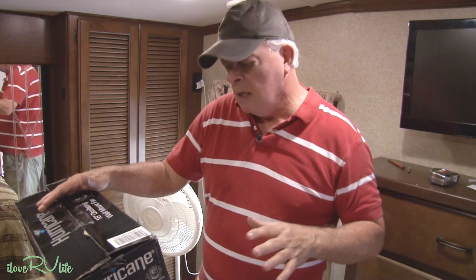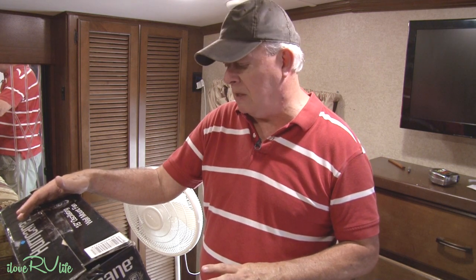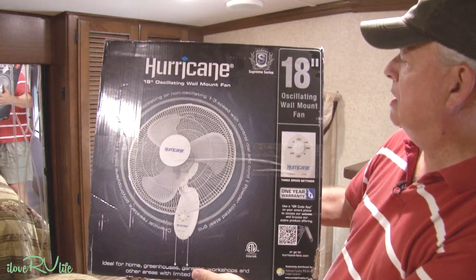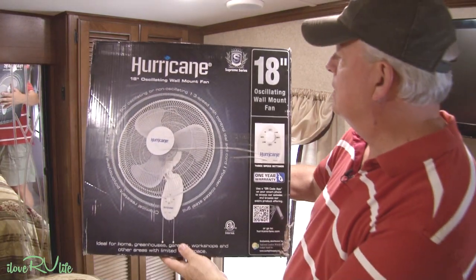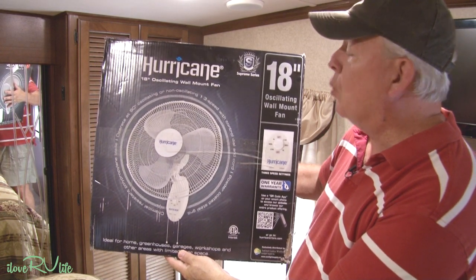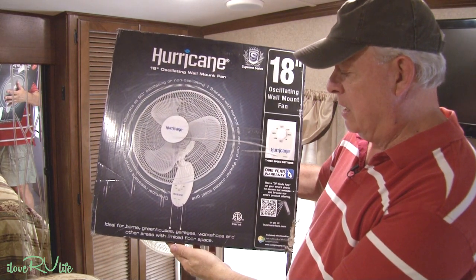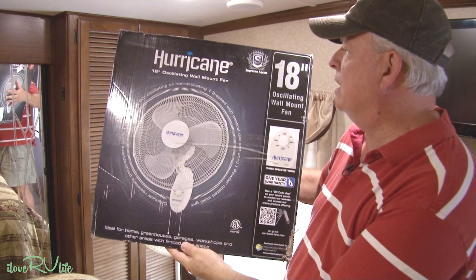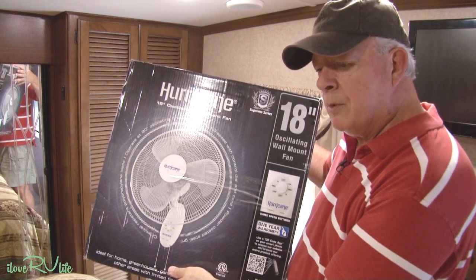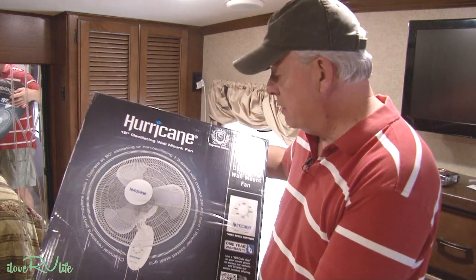I did a little measuring and thought: bigger motor, bigger fan, run it at a lower speed, and it would be quieter at night. I wasn't sure what size to get — they had a 16-inch and an 18-inch. By golly, we found one. You're going to experience this first go-around with me. What we ordered is called a Hurricane — it's an 18-inch oscillating wall mount fan, Supreme Series. The ratings on Amazon were absolutely fantastic, averaging about nine out of ten.